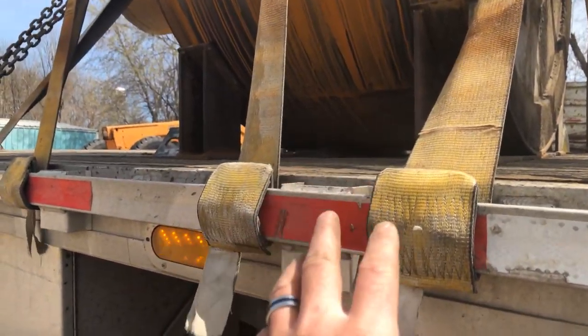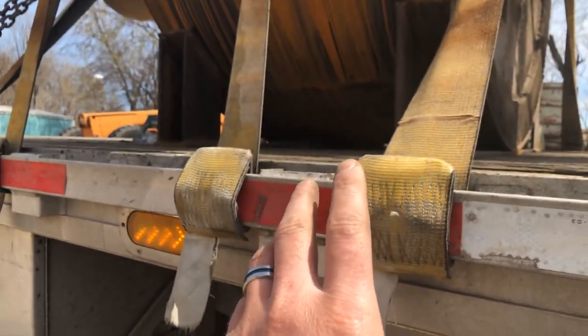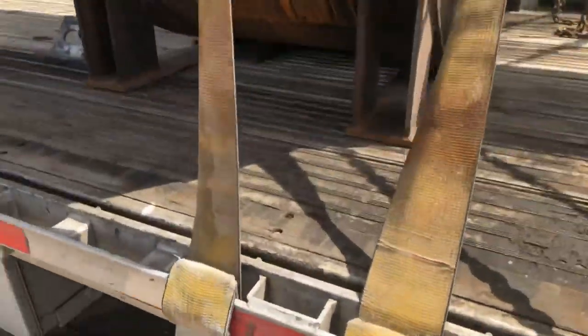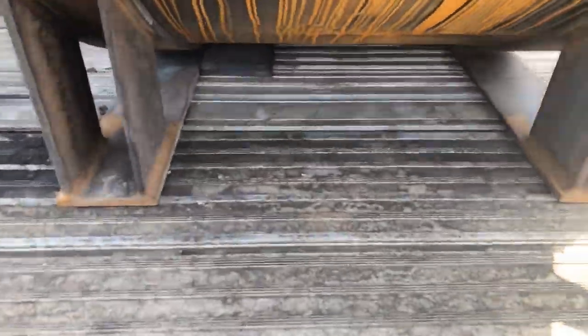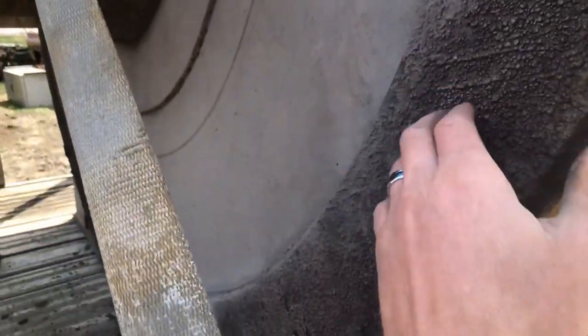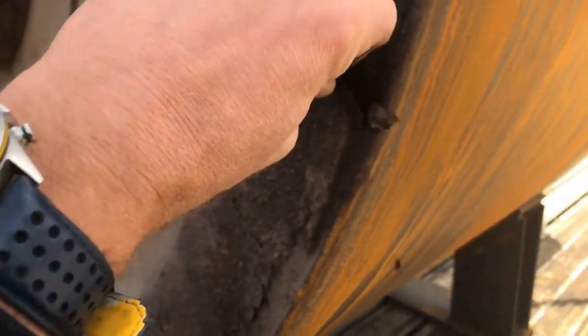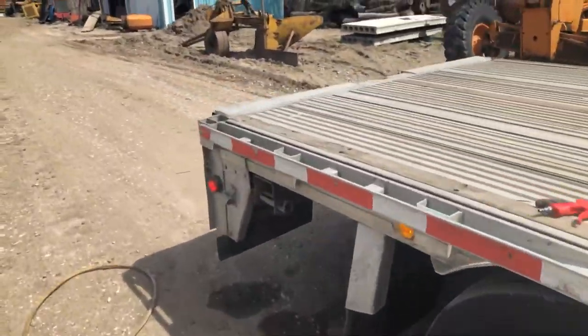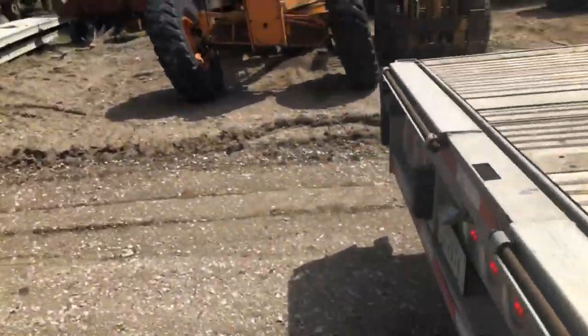I hold some heavy stuff on it. I had 78,000 pounds one time, but this load they said is 65 — I think it's more like 68 or 70. What makes me nervous is that in such a small space, that much weight is sitting there. It's a solid hunk of steel, literally just a solid piece — not hollow or anything — and it hasn't broken yet.